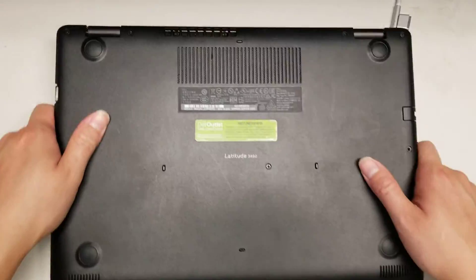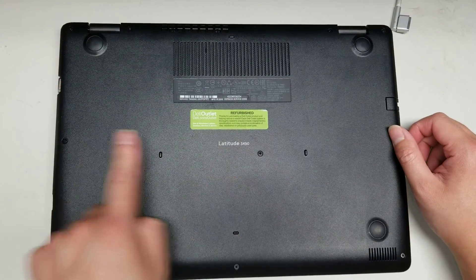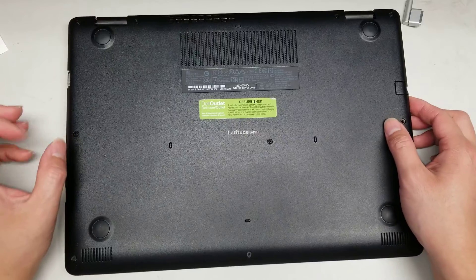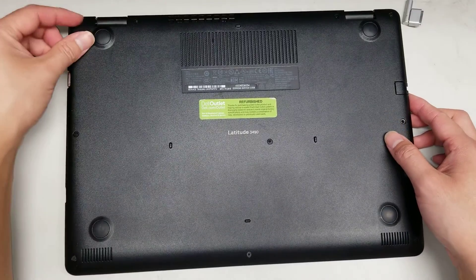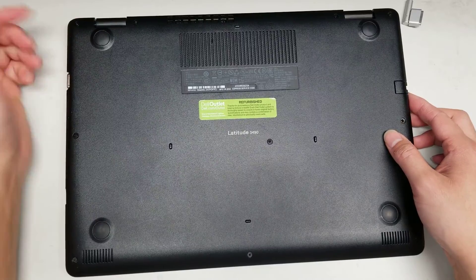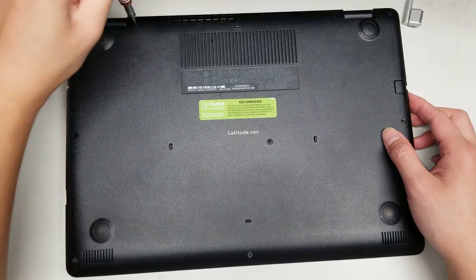First, what you want to do is undo all the screws. There's 1, 2, 3, 4, 5, 6, 7, 8, 9, 10. The screws are held in with little washers so they won't come out, but just unscrew them until they stop holding in place. You'll know when it's done because when you turn the screw, you'll hear it clicking.